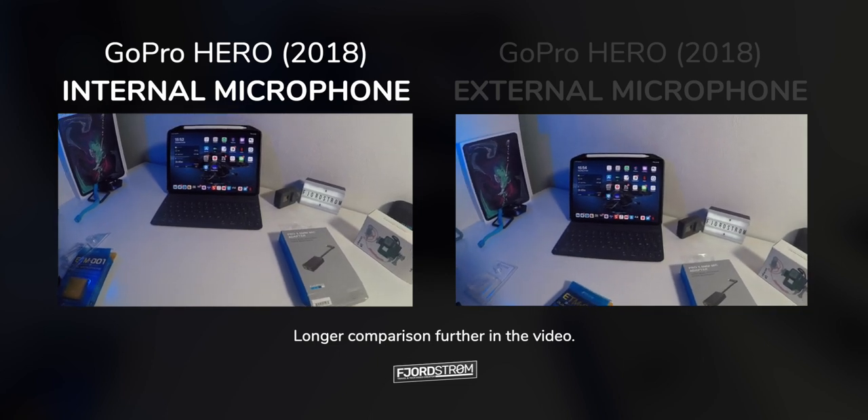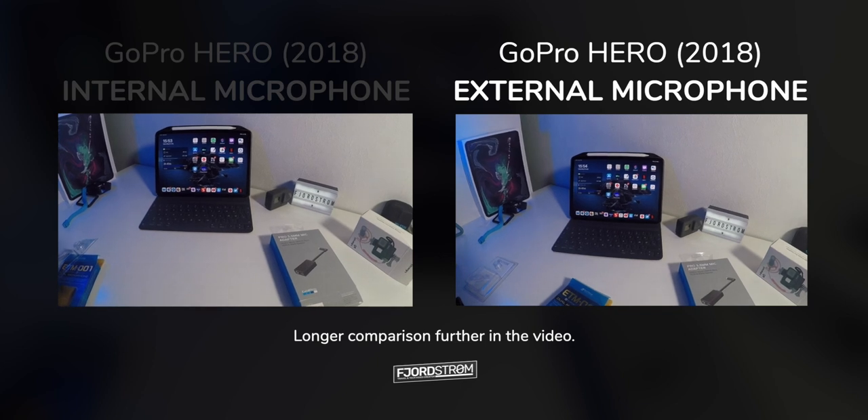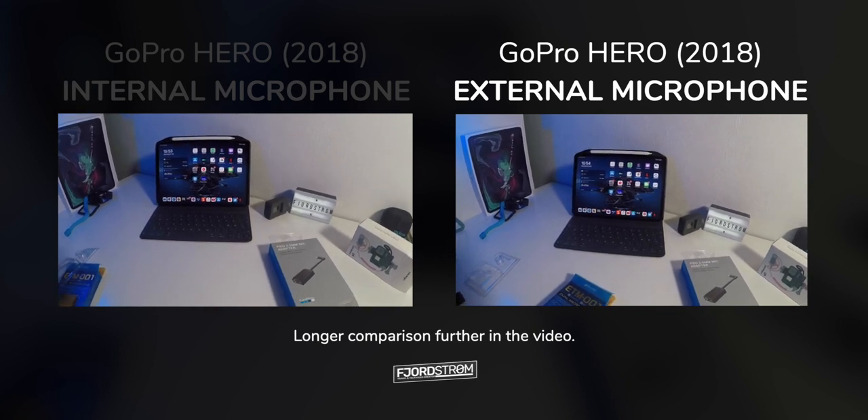This is how I sound through the internal microphone of the GoPro Hero 2018. This is how I sound through the ETM-001 connected to my GoPro Hero 2018.